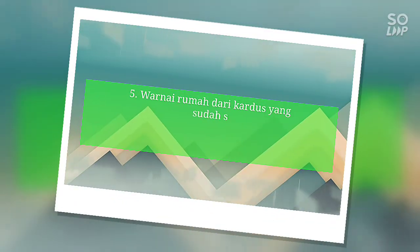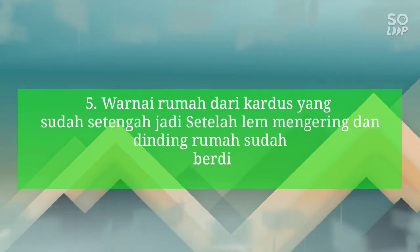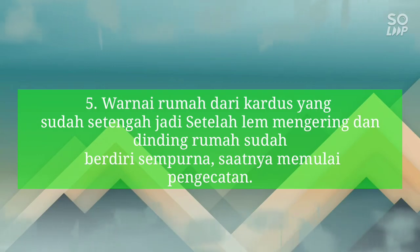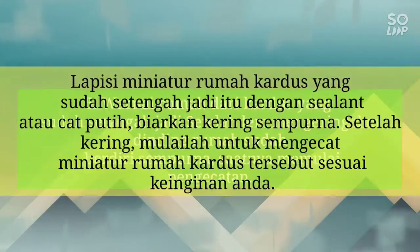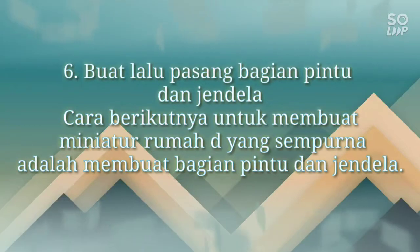Langkah 5: Mewarnai rumah dari kardus yang sudah setengah jadi. Setelah lem mengering dan dinding rumah sudah berdiri sempurna, saatnya mulai pengecatan agar lebih indah dipandang. Lapisi miniatur rumah kardus yang sudah setengah jadi itu dengan selai atau cat putih, biarkan kering sempurna. Setelah kering, mulailah mengecet miniatur kardus sesuai keinginan Anda.